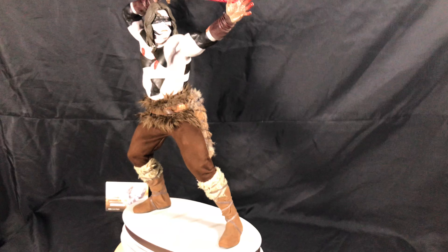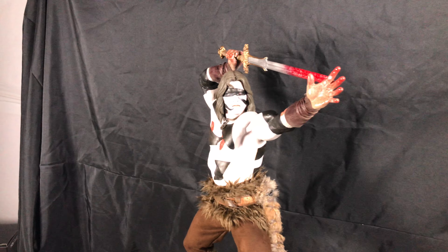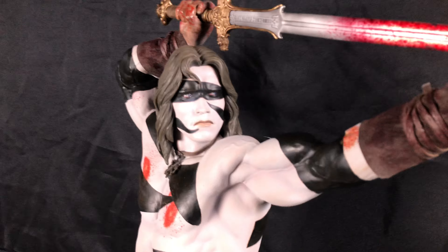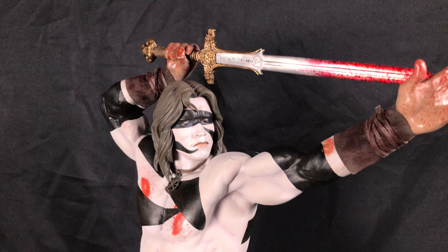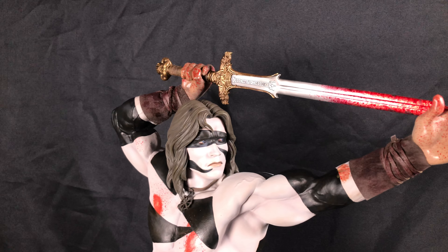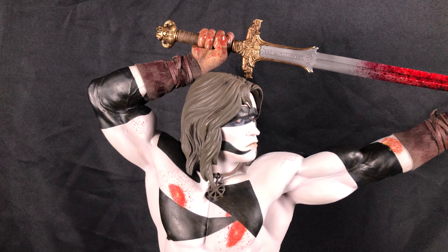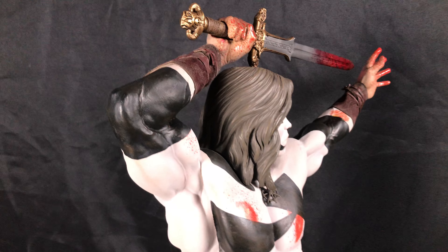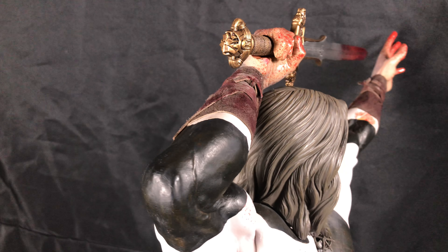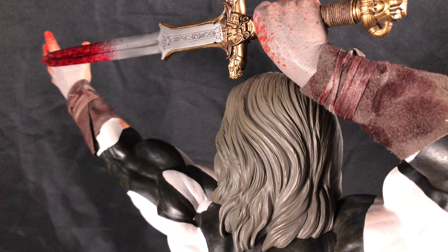Bringing the camera in close here so you guys can really get an idea of the detail that Pop Culture Shock did on this one. Now this is a pretty big piece, so it's kind of hard to film — especially when you put it on the tripod — so it's much easier to film this way. But I started with the tripod and tried to get in as much as I could from it. So let's spin him around and you guys can get a really good close-up of him.